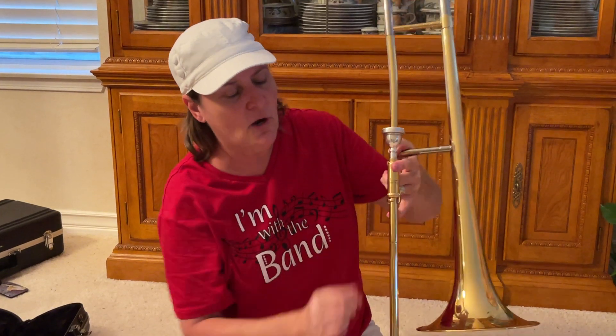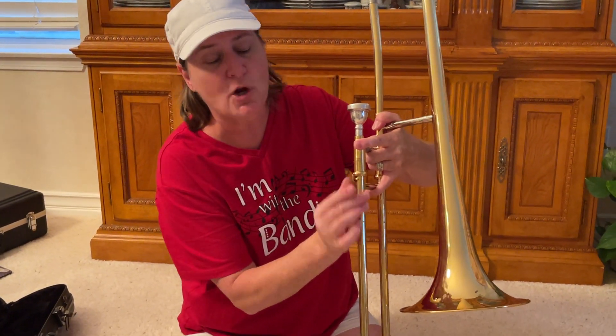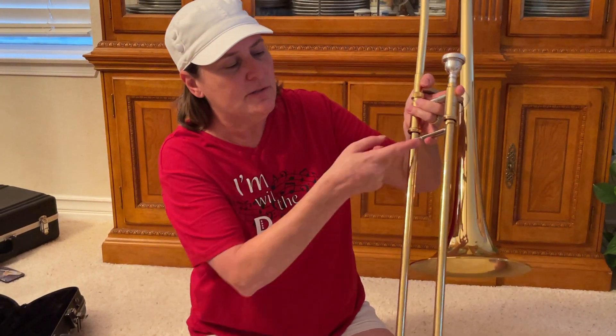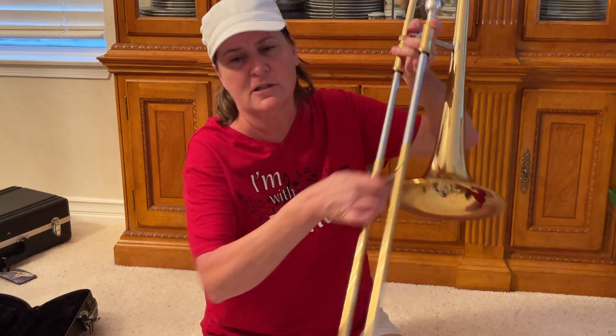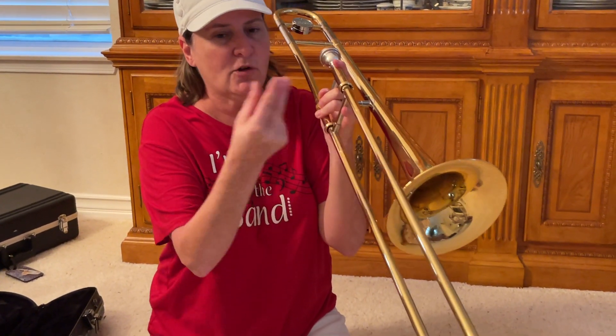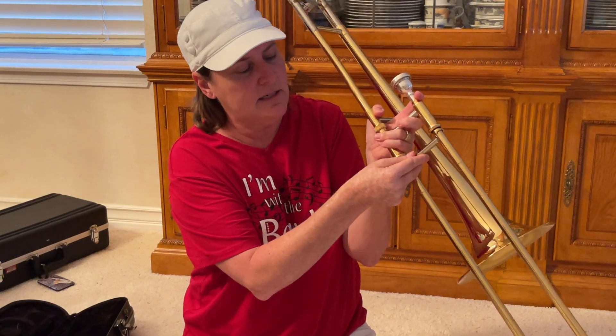Now I'm going to let go of my slide and loosen my slide lock. Do you remember me teaching you about your pinky? If I let that pinky go, the slide is going to go flying. My pinky is there just to hold it in case. Once I start grabbing with this hand, my pinky tucks under again.